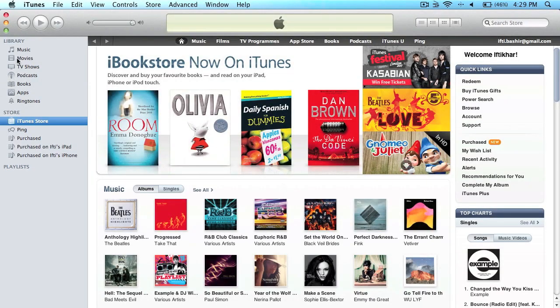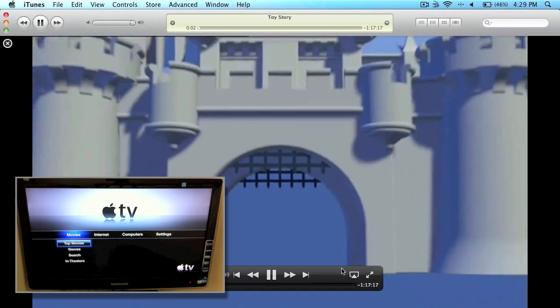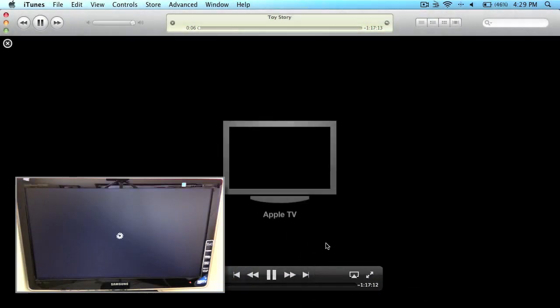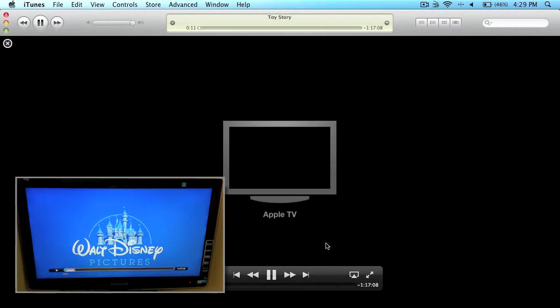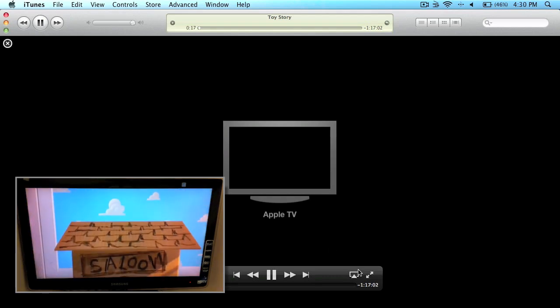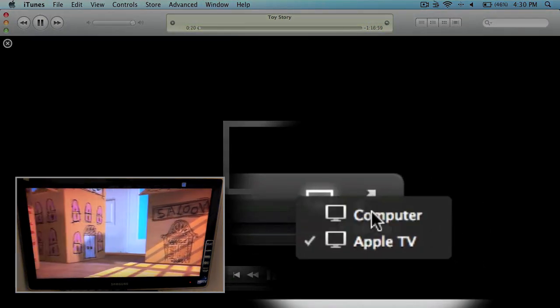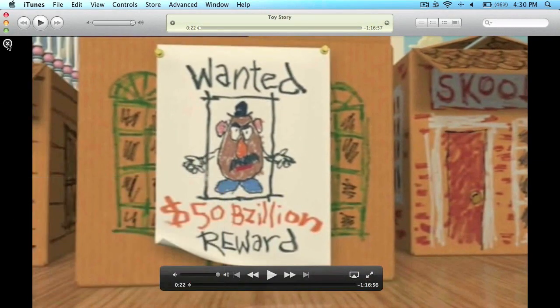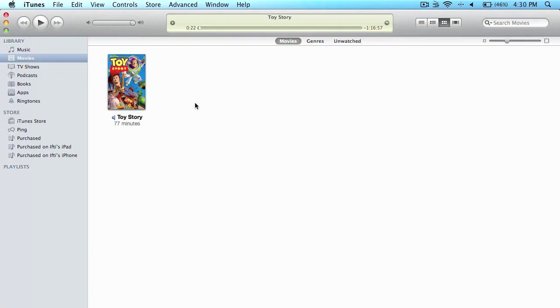From iTunes, I can go into Movies, play this movie, and we get a small option where I can select my Apple TV. The video goes straight across to my Apple TV, as you can see. If I want to go back over to my computer, I select this option again and the content straight away comes right back to my PC. It's pretty much the same for music, podcasts, TV shows, or anything else. As you can see, very nice, quick and easy to set up and start using.